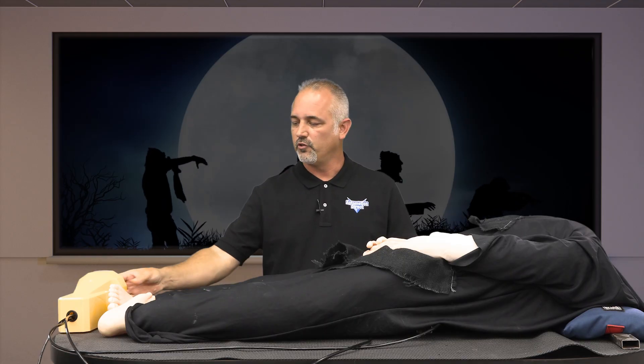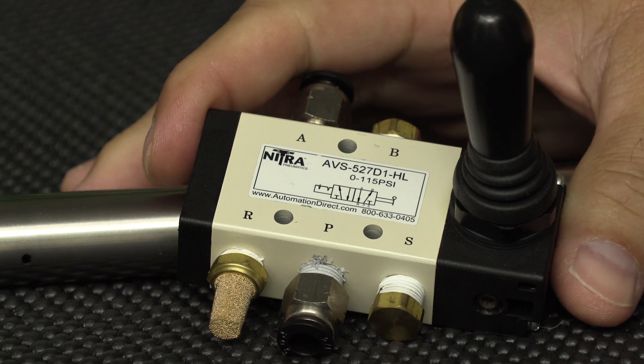The hinge and the air cylinder are all attached to this rectangular welded frame. If you don't have access to a welder, don't worry — you can build this same structure out of wood, aluminum, or even by bolting steel together. If you don't like the foot pedal, AutomationDirect sells manual valves like this one, and they cost less than the foot pedal.